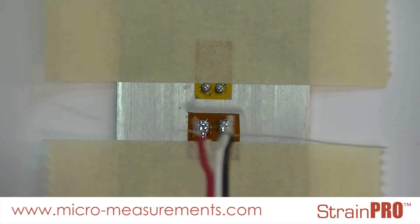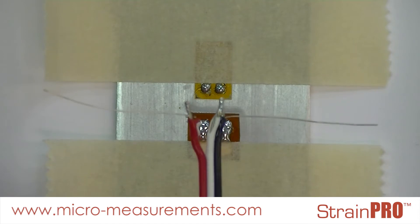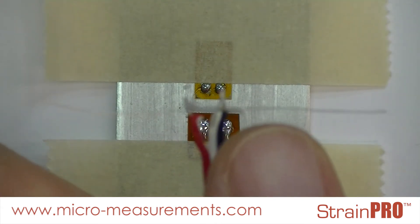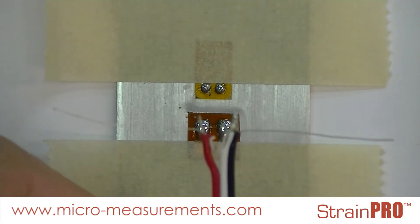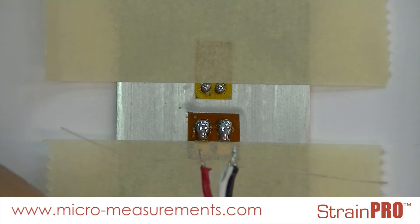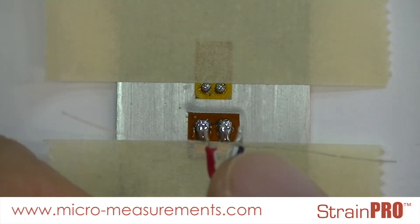I've also taken the liberty to remove the excess insulation off of my vinyl insulated lead wire, twisting the black and white wires together. You can see that I have left a single strand from each out to the side — a single strand from the black and white twisted together, and a single strand from the red conductor. I twisted the white and black down together and the red down together, then tinned them individually.